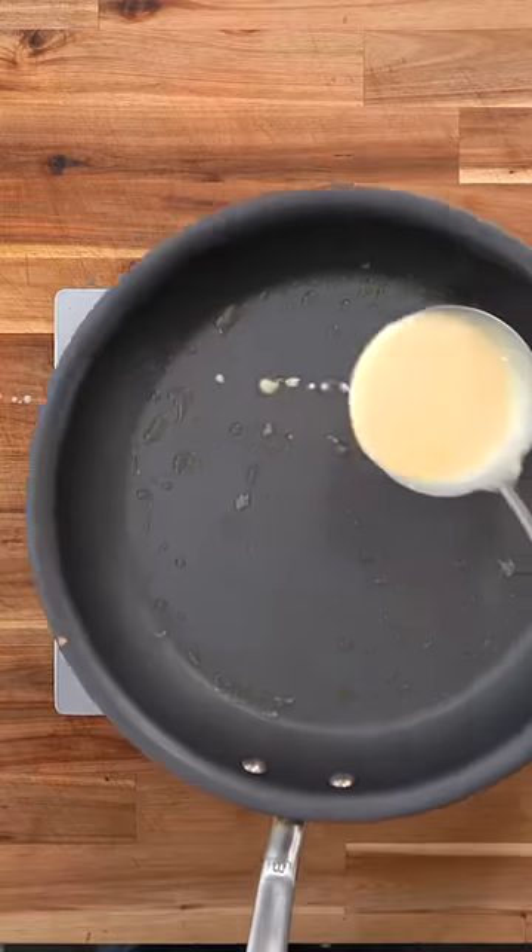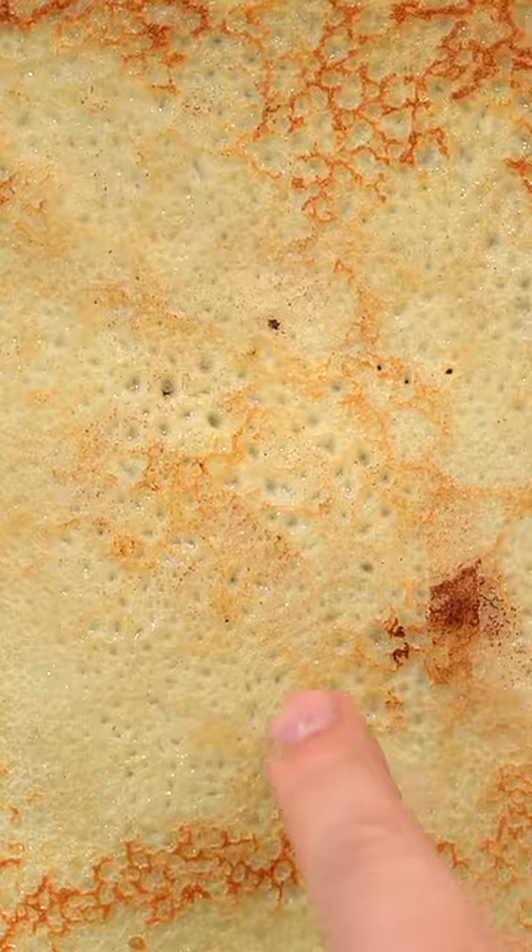Scoop a ladle of batter and move the pan as you drop it in, like this. After 90 seconds, flip. See all these little air holes — that's what you want.